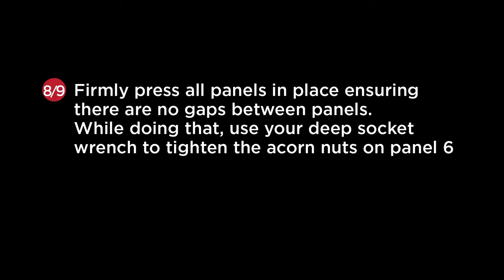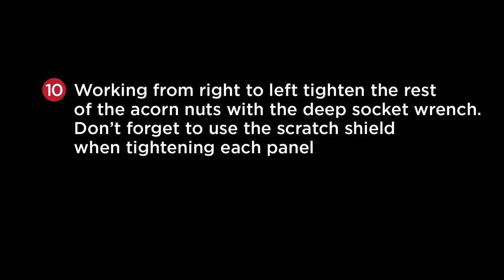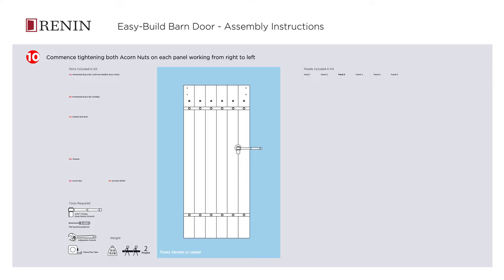Firmly press all panels in place, ensuring there are no gaps between panels. While doing that, use your deep socket wrench to tighten the acorn nuts on panel 6. Working from right to left, tighten the rest of the acorn nuts with the deep socket wrench. Don't forget to use a scratch shield when tightening each panel.